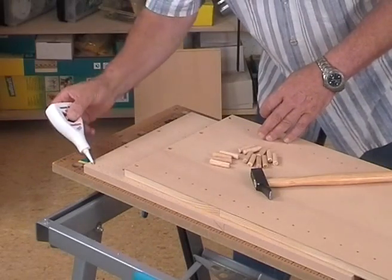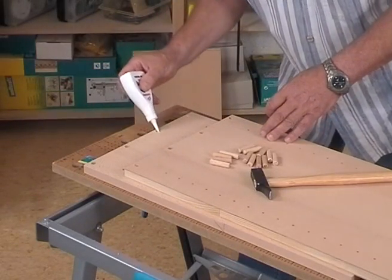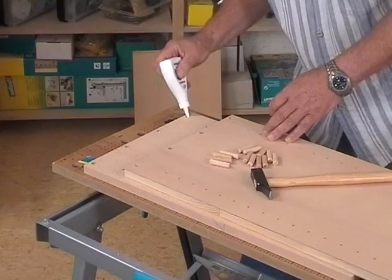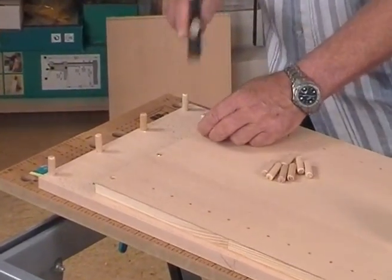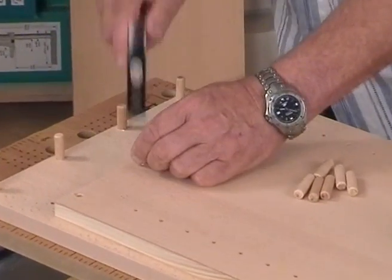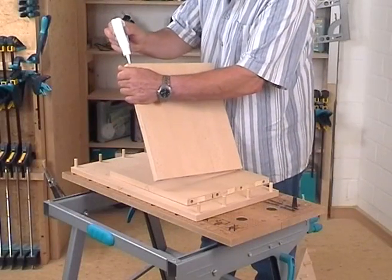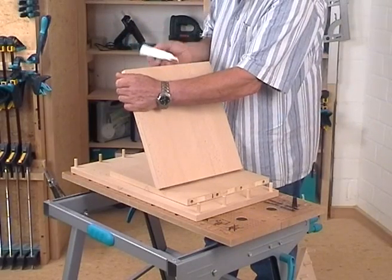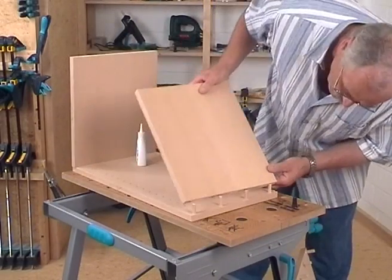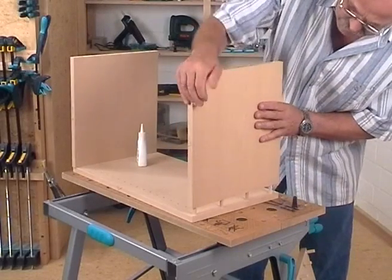If all dowel holes and series of holes are drilled, the cabinet can be glued. For this, apply glue into the dowel holes of the side walls and then hammer in the dowels. After that, also apply glue in the holes of the top and bottom. Then fit all wood pieces together.